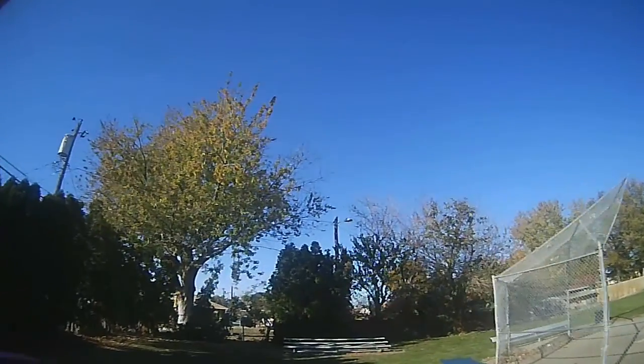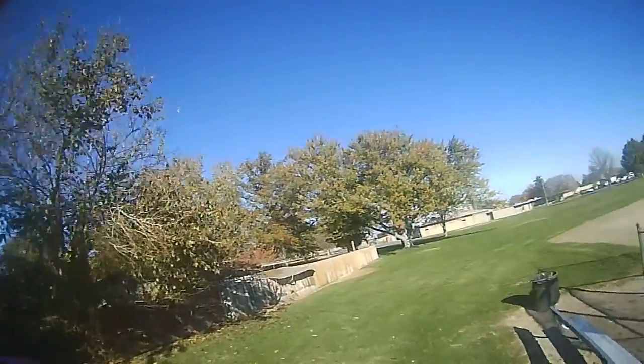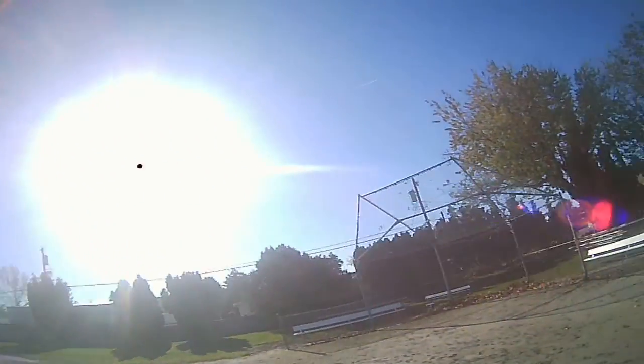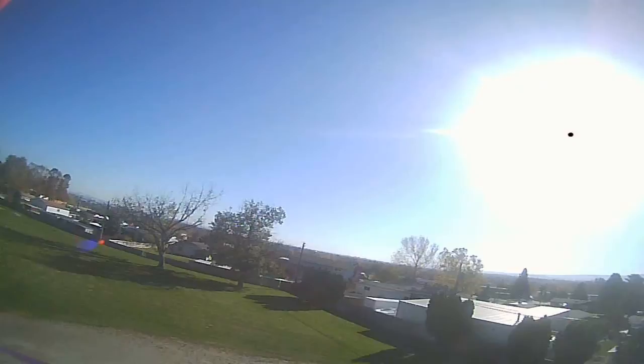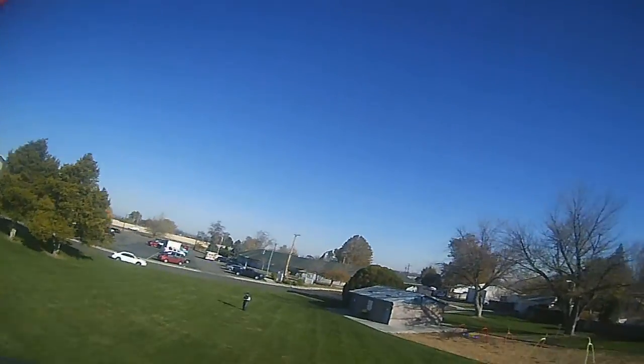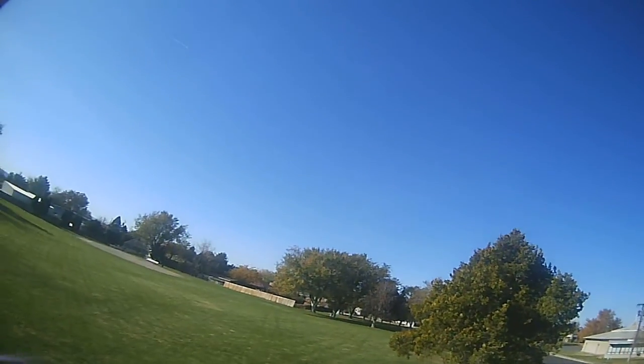I'm back behind the backstop here. This part's actually not that bad — check this out. Want to see what it feels like to be a baseball? I'm going to loop over in a second. I'm going to work on that — I'm going to try to get a home run.